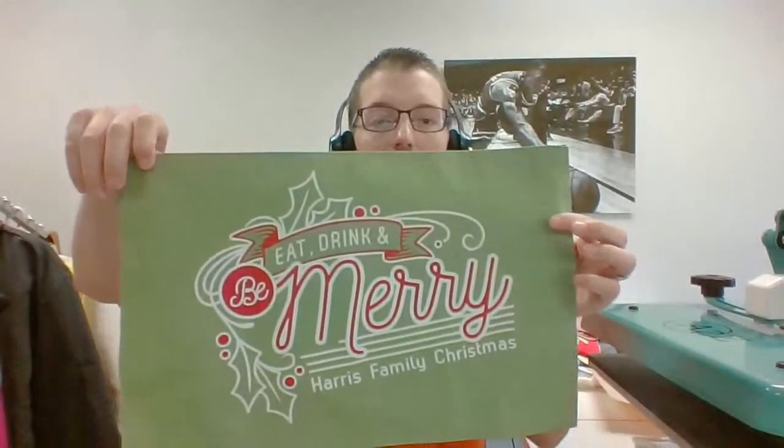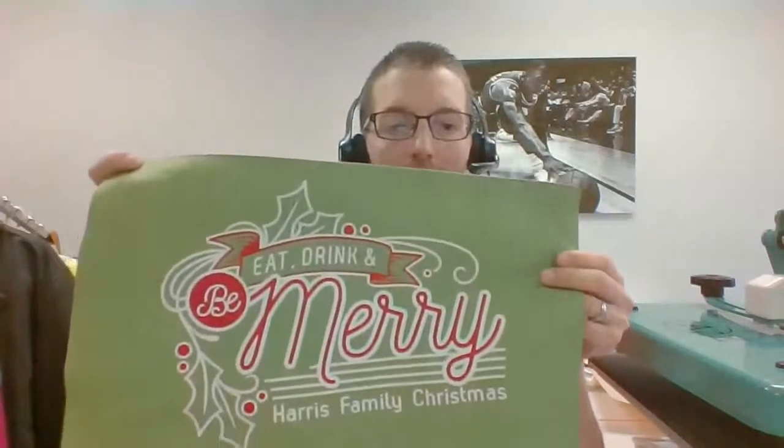Here's another concept — whether it's for Christmas or Thanksgiving, placemats. This is a screen printed transfer. The concept here: what if we did the 'Eat, Drink, and Be Merry' part as a screen printed transfer and then cut 'Harris Family Christmas' on our vinyl cutter? That would be the most cost-effective way and makes it variable for your client. Screen printed transfers require a certain quantity, so I'd order a couple dozen of the eat, drink, and be merry at minimum. If you have a vinyl cutter, cut the family name out of heat transfer film in a matching or complementary color.